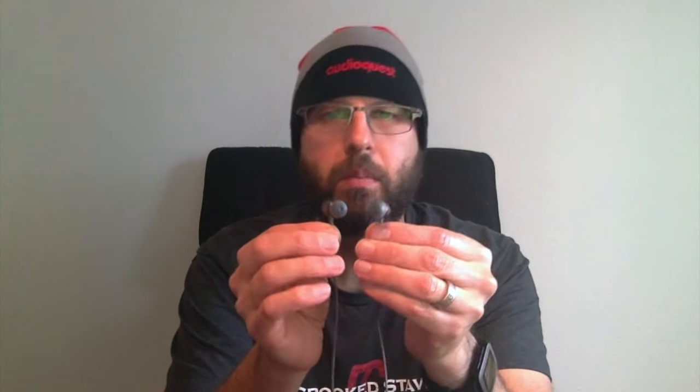So what would I say about the 12 Classics? With the stock medium narrow bore tips, the sound is a little warmer — that's their default sound. It's got a little bit of elevated bass. The mids are still very present and pretty neutral — not recessed. And it's got a nice boost in the guitar crunch and cymbal range, so everything sounds nice and crisp.